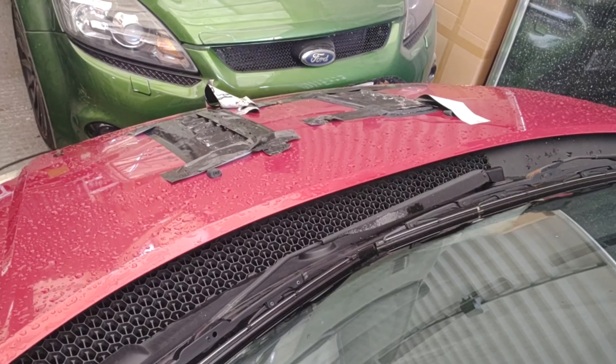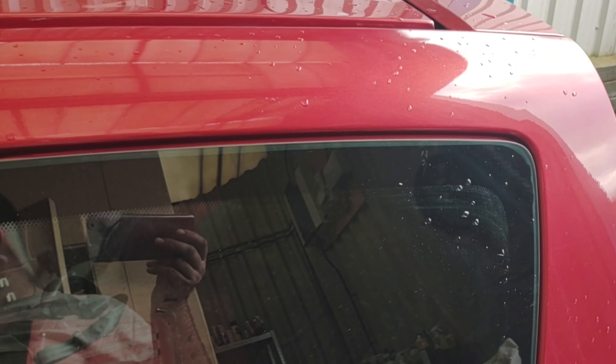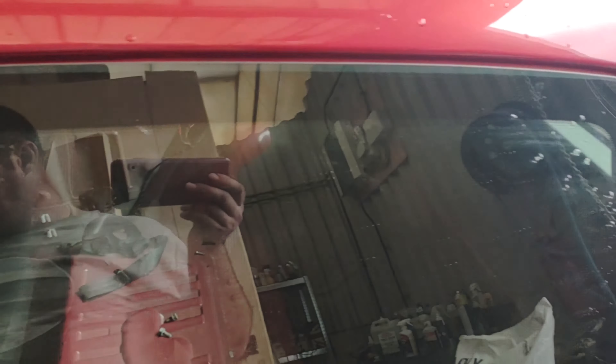I cut a hole in the roof and put a scoop on there, so I'll tidy this up and spray it red around there — that's wrapped in carbon. I've done the same on the bonnet, putting two grills on there. Next job is to smooth all that down, clean it all up, and spray that red. I might even carbon fiber that as well.